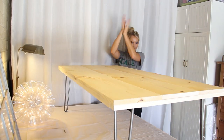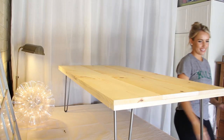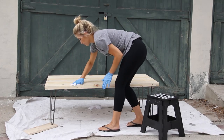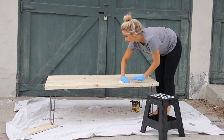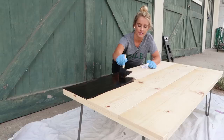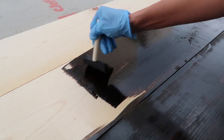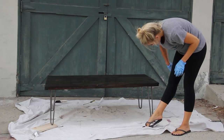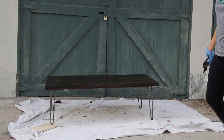Ta-da! Step 7: stain it. First, I wiped off all the excess dust with a clean cloth. Then I used my foam brush to stain the wood, letting it sit for about 20 minutes before I used another clean cloth to sop up the excess stain. Using the stain in the color Dark Walnut, I did about two coats.